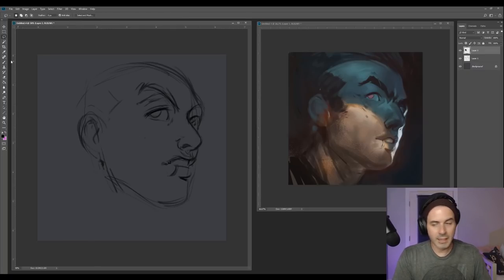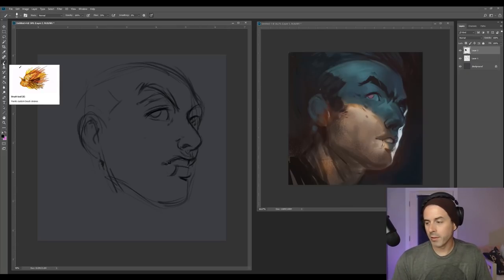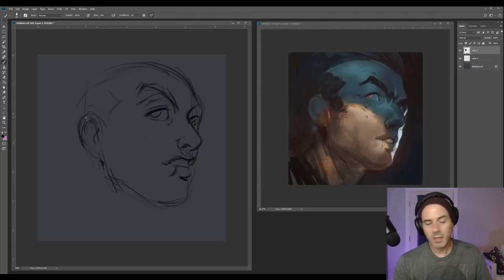I'm always looking at lines to where certain parts of your body should be. You usually want the top of your ear to be aligned with your eyes, and the bottom of the ear kind of aligned with the bottom of your nose. It's something you learn in figure drawing.